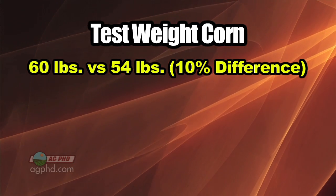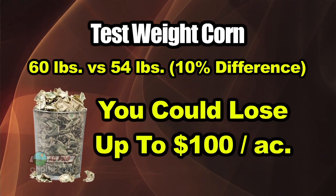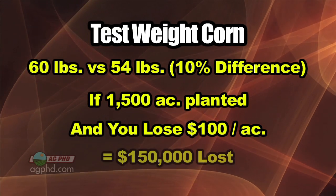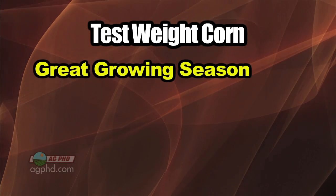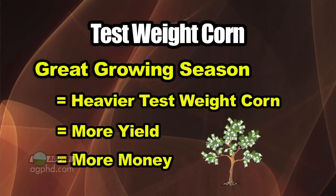The reason we're talking about this today — if you're a non-farmer, we want you to understand this is a big deal for farmers. On our farm this year we had a lot of 60-pound test weight corn; some years we'll have 54-pound test weight corn, so we're talking about a 10% difference. That 10% in the field could be as much as $100 an acre. We farm usually 1,500 acres of corn, so that's a tremendous amount of money just based on test weight. Heavier test weight corn translates to more total yield and more total income for farmers.